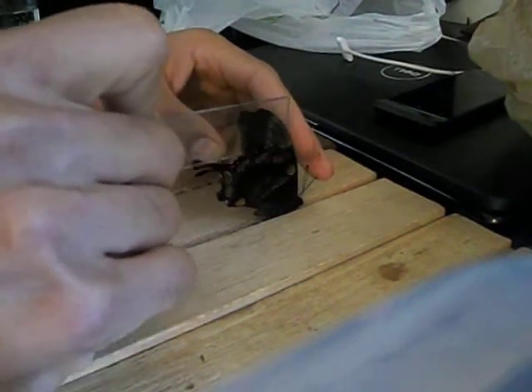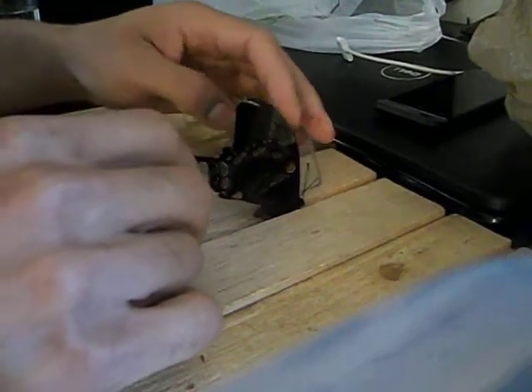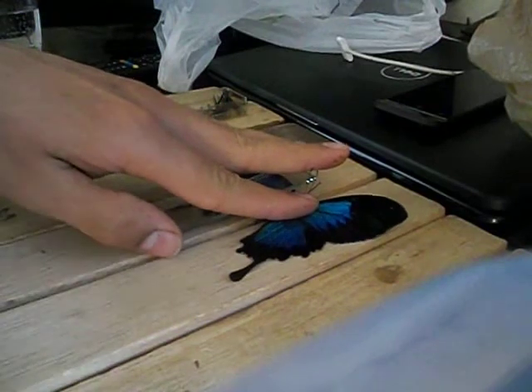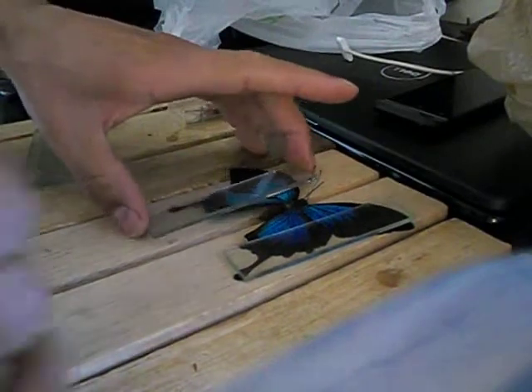I usually push the wings back a little bit to open them. I haven't done this in a really long time. This is Ulysses. What you do next is you take the wing, press it down, and then with a gentle motion you spread the upper wing upward until it's as wide as you need it. Then you put the glass down on it. Do the same thing with the other side.